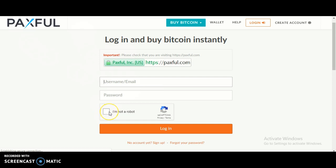Click the box to confirm you're not a robot, then click the orange button to log in to your account.